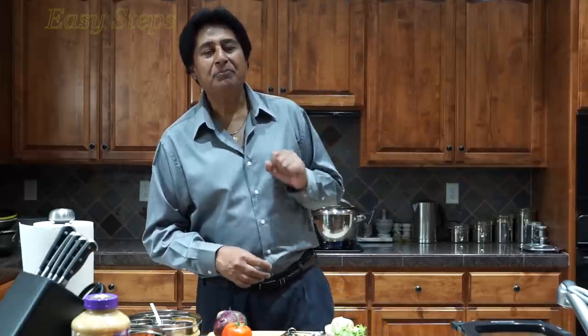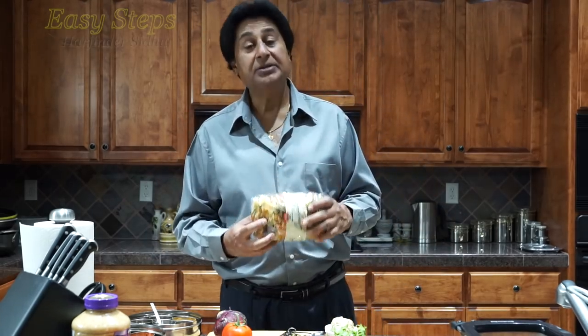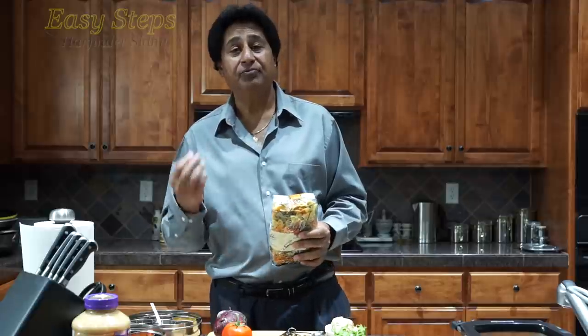Hello everyone, please welcome and join me to Easy Steps Cooking. Today I'm going to share with you a vegetarian macaroni, and I'm going to use organic farfalle. This is really easy to make, very tasty, and super delicious.